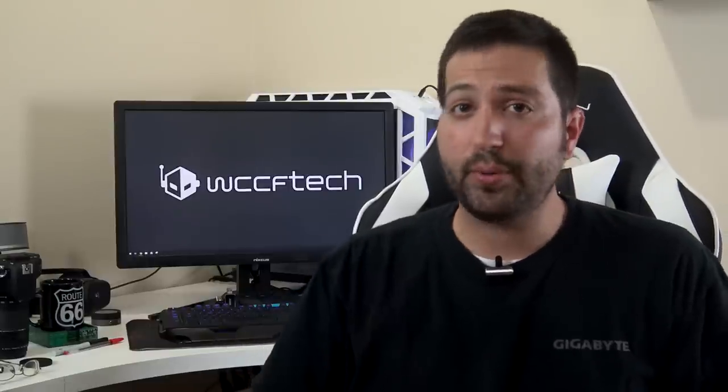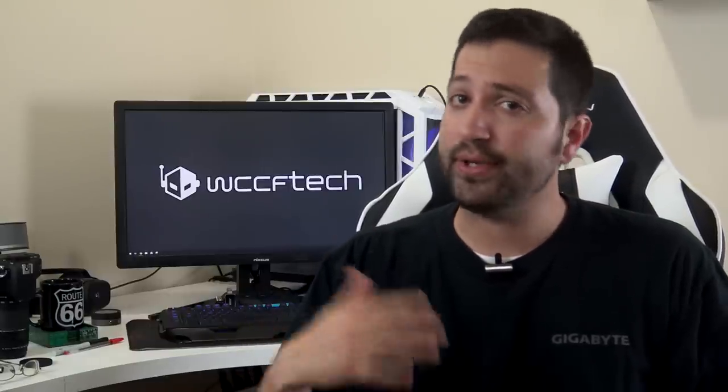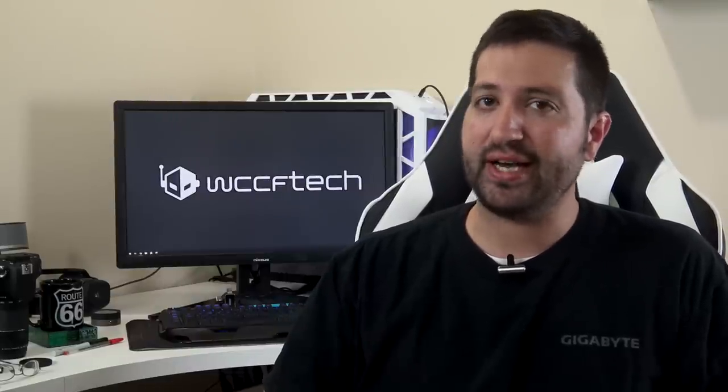We all know that replacing the thermal paste on a high-end gaming laptop yields some pretty impressive results, but what about the average Joe's laptop? Well, we're going to find out today.